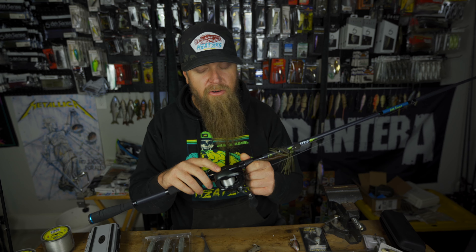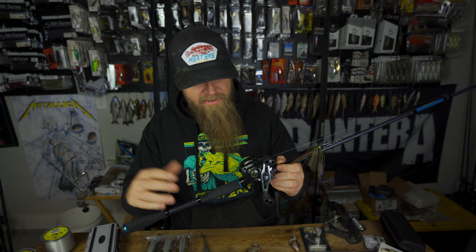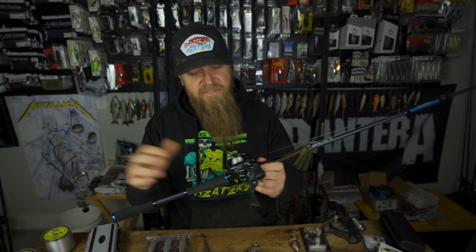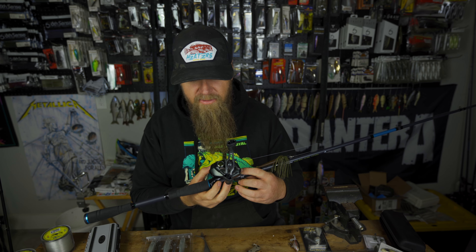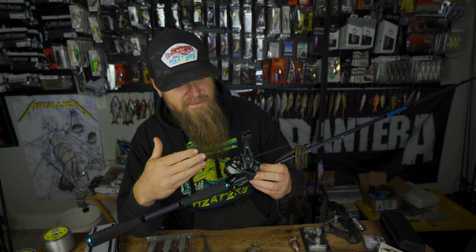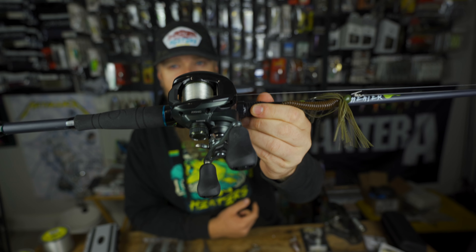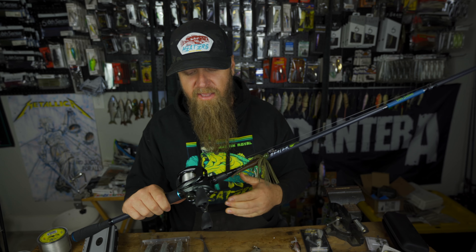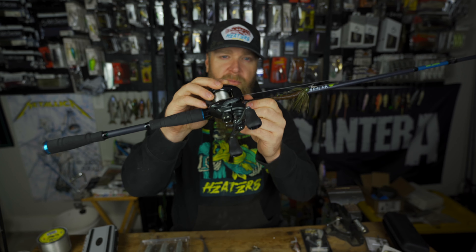My honest, 100% unfiltered take: I backlashed the thing a couple times but once I stopped being hard-headed and applied more braking pressure, I was able to send it just as far as the Corrado K with tighter brakes. I never changed the internal brakes — two up, two down throughout. So far I really like it, really smooth. I prefer the old button but that's not a deal breaker — it's minor nitpicking. Would I recommend it so far? Yes, it's a nice reel.